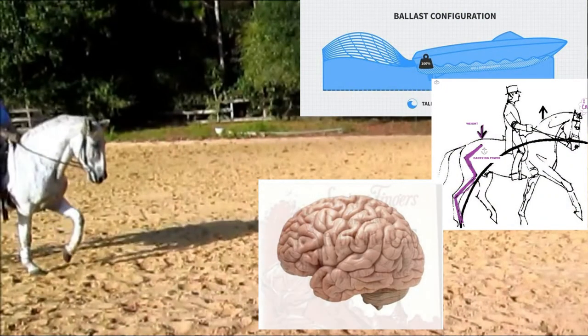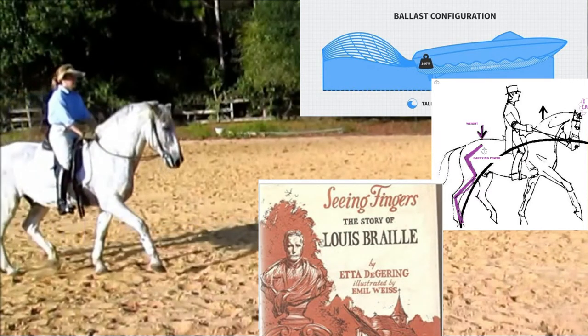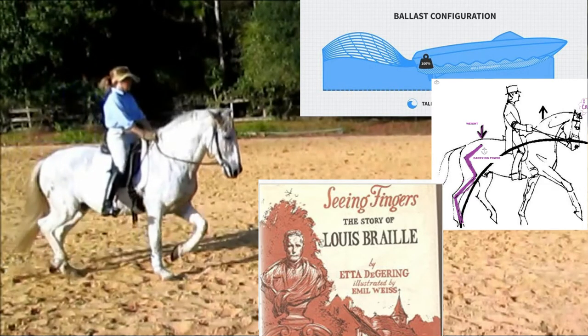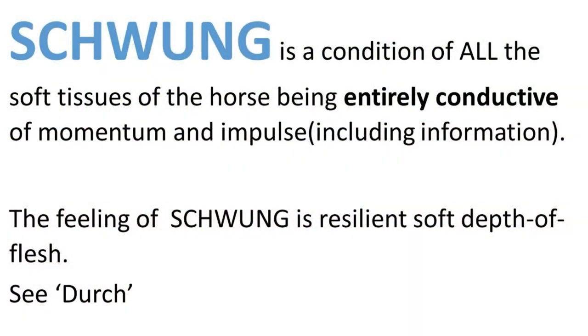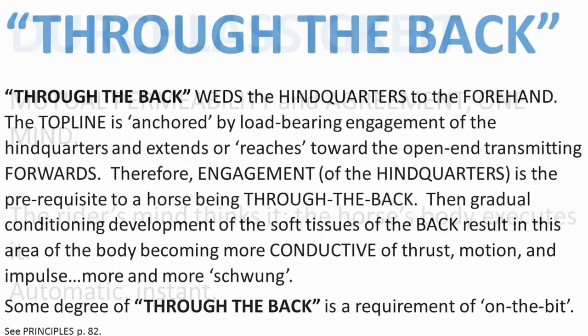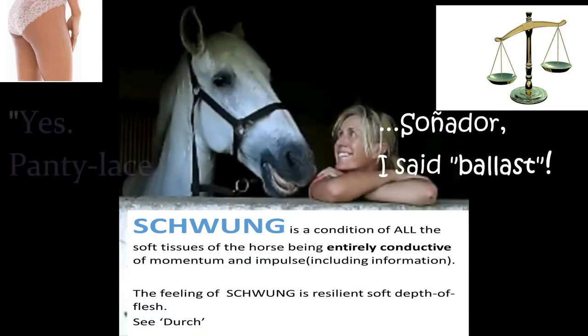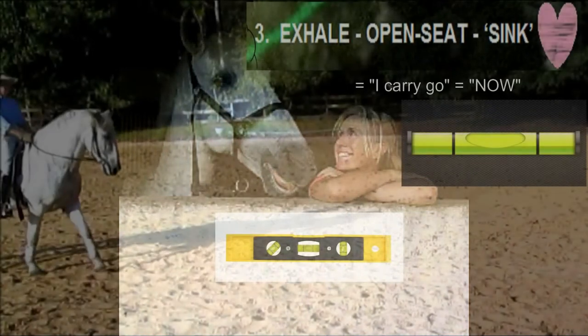For this discussion I want you to really think about the rider's position as ballast cargo and as a sensory organ. What do we feel? The seat as a sensory organ develops into being as transmissive and conductive of motion and information as the horse itself.